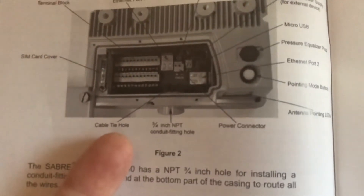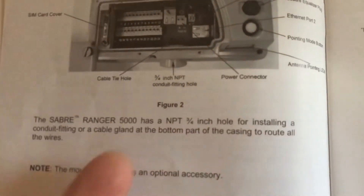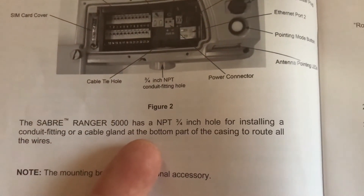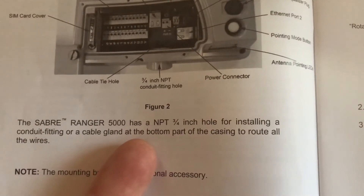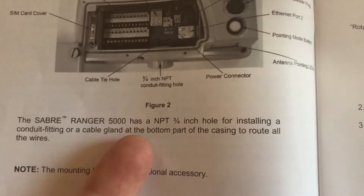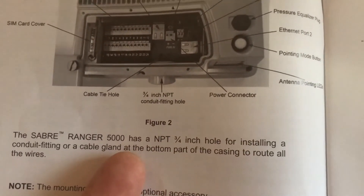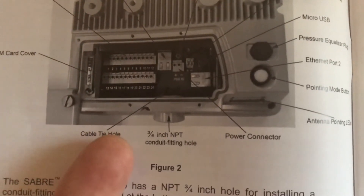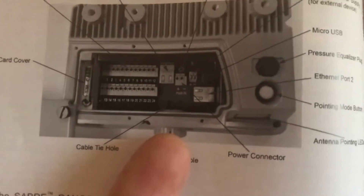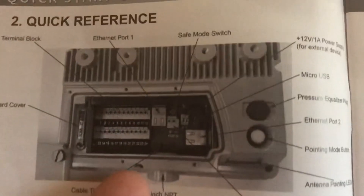Inside it's actually really cool. For any engineers out there, you can see the Saber Ranger 5000 has an NPT three-quarter inch hole on the bottom for installing conduit. Any engineers or electricians know what conduit is — basically you get a three-quarter inch fitting on the bottom that holds all your main cables. It's actually a really easy setup, so that's kind of why it just comes like this, or you can pull the cables out.